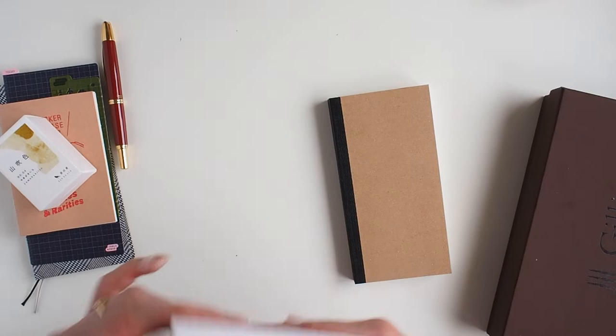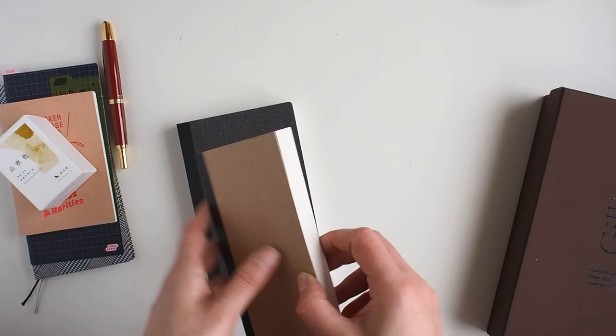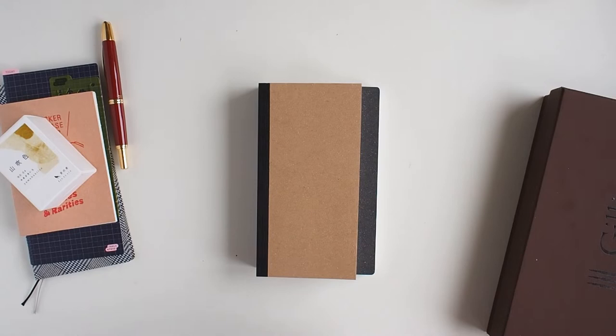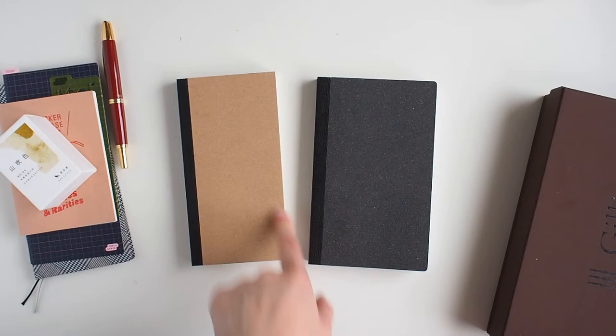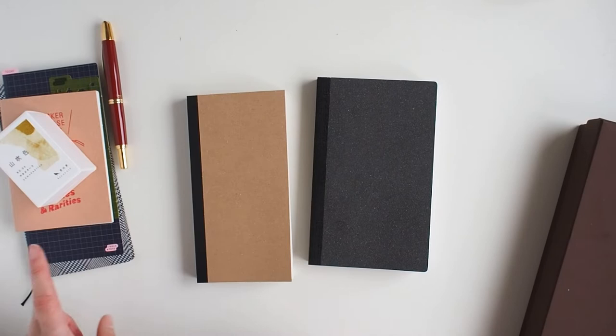They're really nice weighty, thick notebooks and yeah I'm really happy with the construction and manufacture. The customer service I can't fault — I said I'd exchange them and they just said keep them and we'll send you the B6 ones. The reason I've cut it down is because I'm planning to use this as a notebook to go alongside the Hobonichi Weeks — I'll have a video explaining why Hobonichi Weeks entered my system.